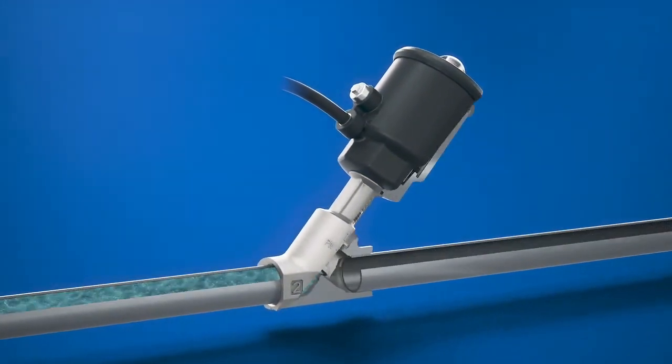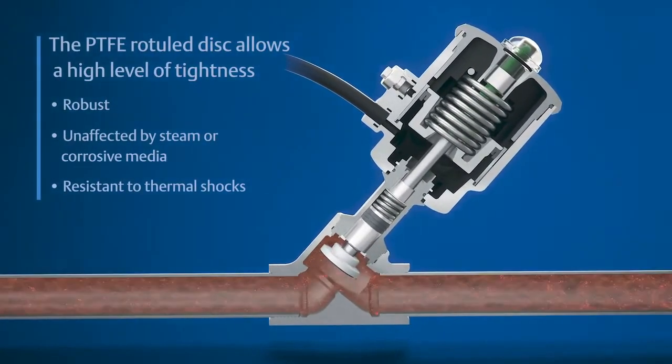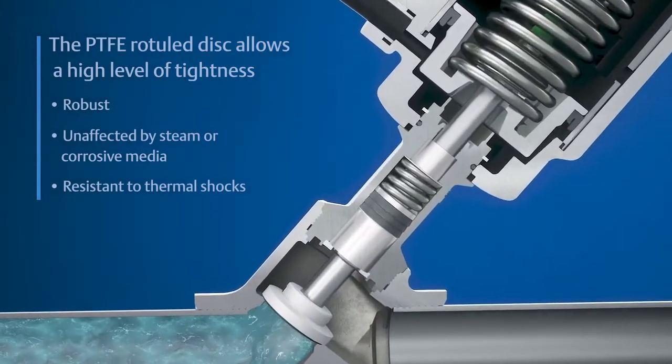Available in bronze and stainless steel, our valve has a very high tightness against aggressive media and high temperatures, including oil, vacuum, steam, gases, and liquid.